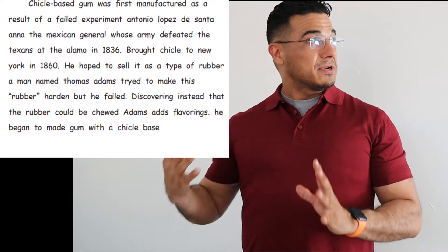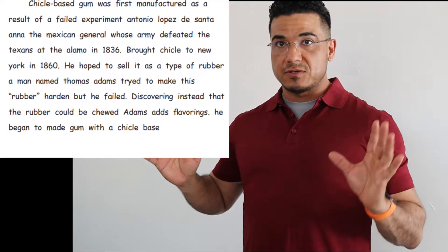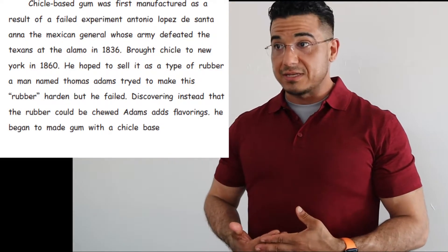Please pause the video. Read it to yourself, and then of course make those corrections before resuming, and we will correct it together.